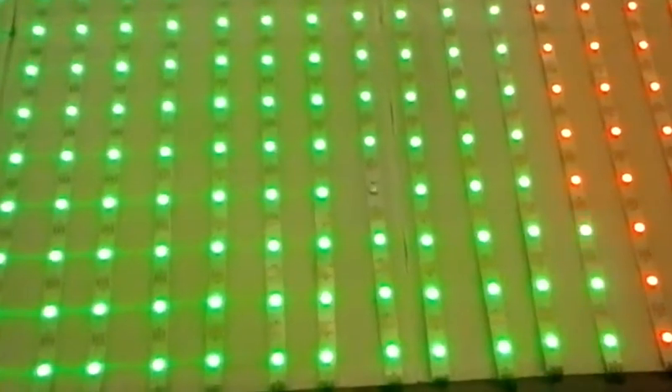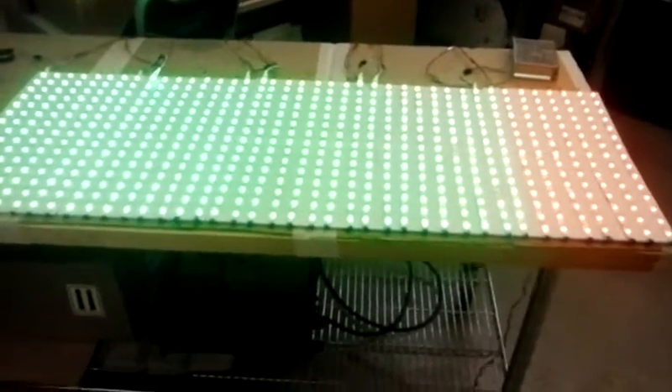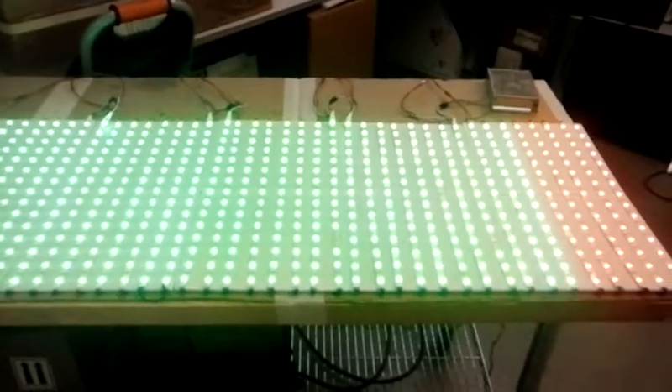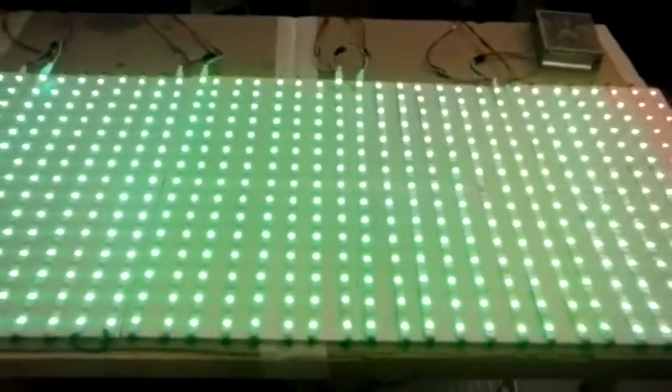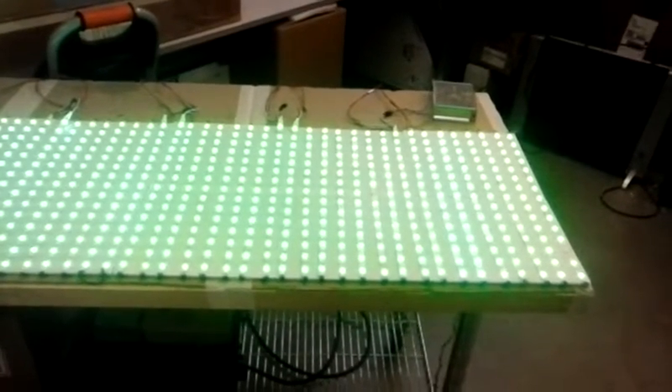There's one of the flaky ones. I can't see it — there was one there that didn't quite switch. There it is, it switched finally. I've got a couple that are a little on the flaky side.